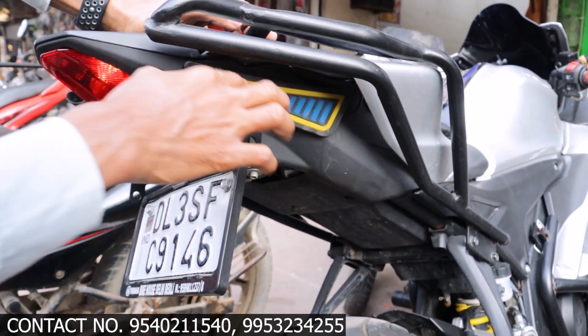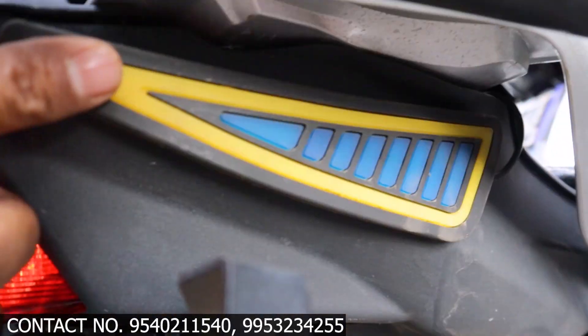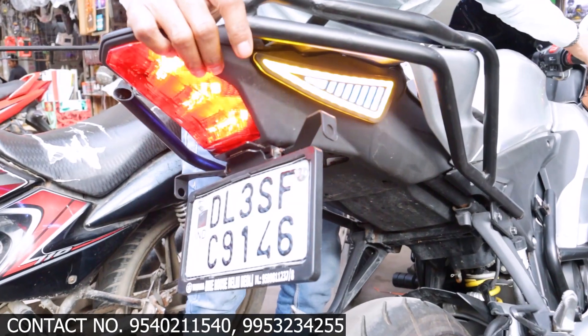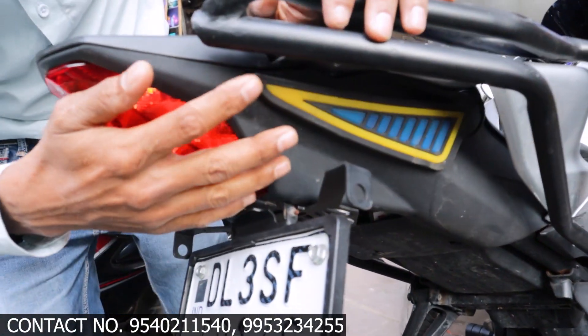This is the chip. It has blue color and yellow color. I will show the brightness — this is the brightness. The blue is the brake light. As you brake, it shows the blue color.